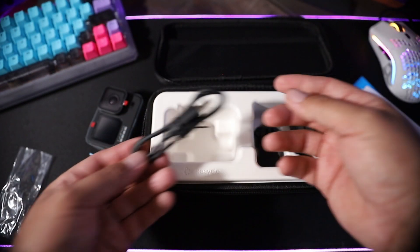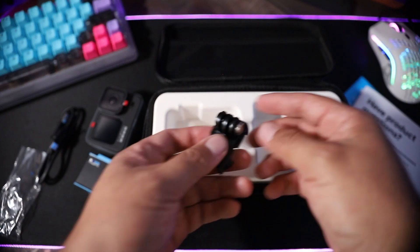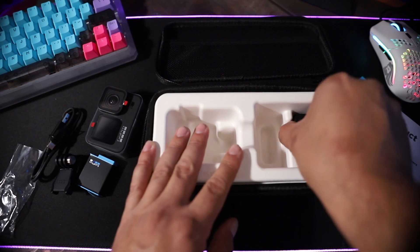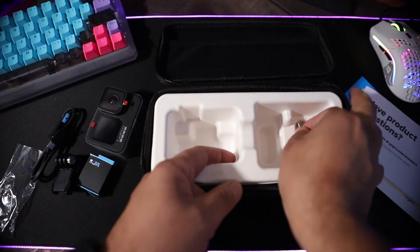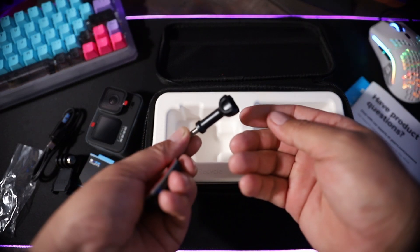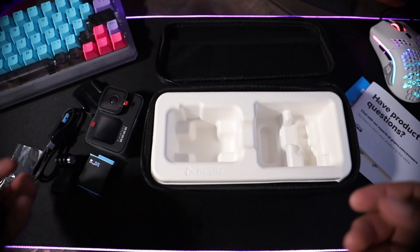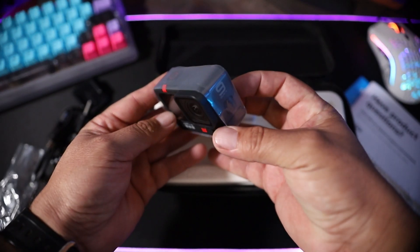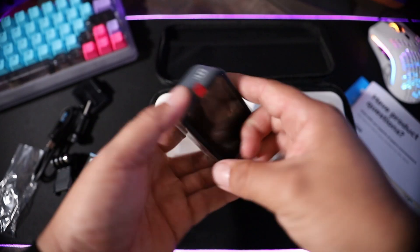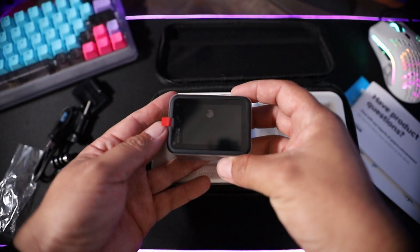Setting those aside, let's see what else we get. There's a standard USB-C charging cable, the little three-prong adapter, the stickies, and the little screw that tightens everything up. You guys know how those work. Let's get the battery in, get it charged up a bit, and check out the features.